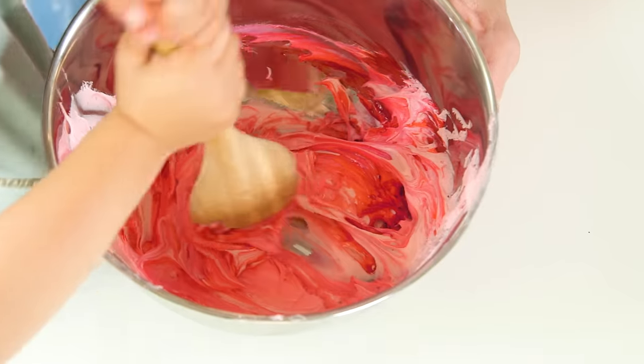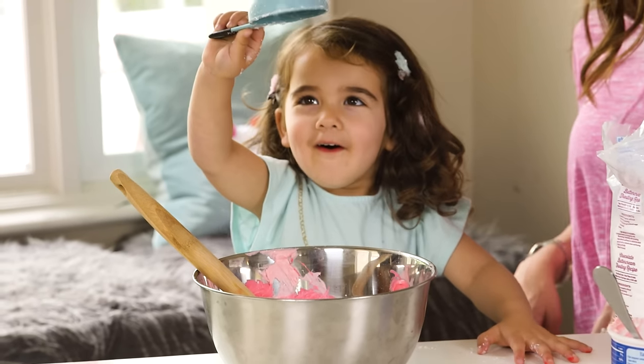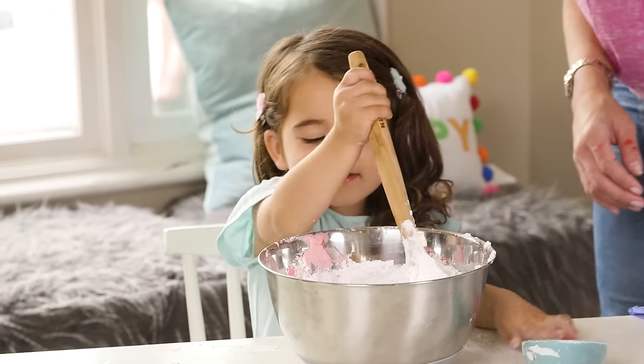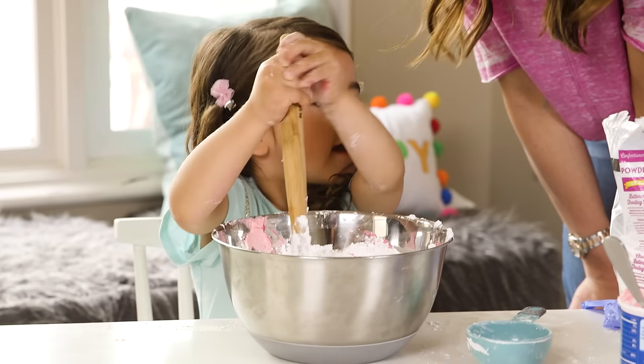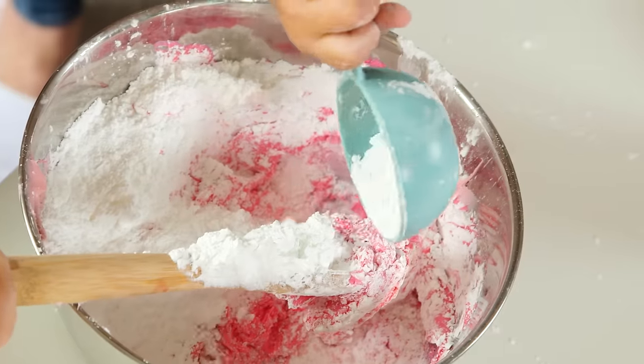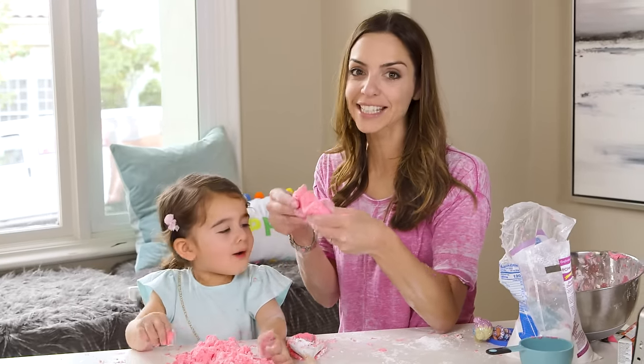Mommy look at this. Next up our powdered sugar — it's about a two-to-one ratio of sugar to icing. Just add a little more sugar if it's still sticky. Surprisingly, I don't know how, but the end product is not sticky at all.